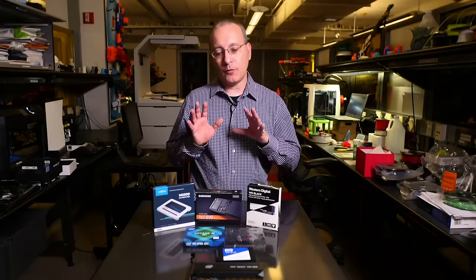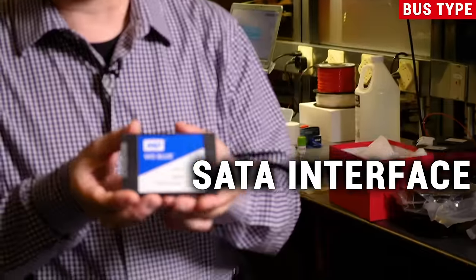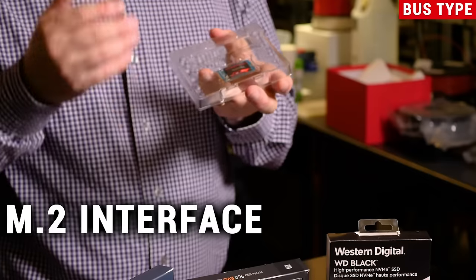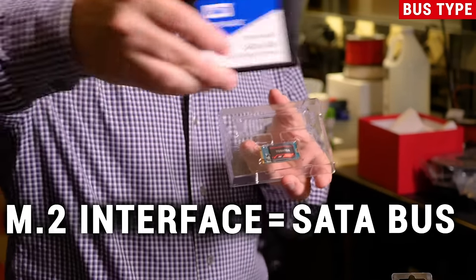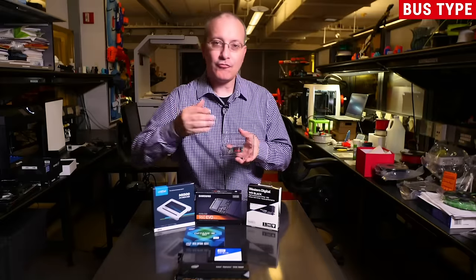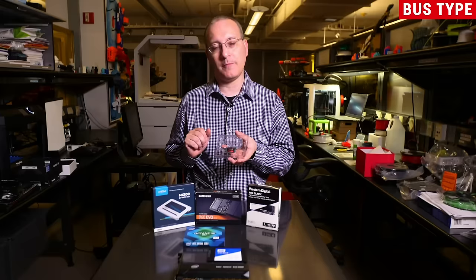When you're ready to purchase an SSD you also have to factor in something known as the bus type. The bus is basically the data pathway from the SSD to the system, and you need to know the kind you have in order to buy a compatible SSD. Any serial ATA drive you buy will use the serial ATA bus — so in that case the interface and the bus are the same thing. However, with an M.2 drive you may have one of two buses: the serial ATA bus, the same as used on a two-and-a-half-inch drive, or the PCI Express bus. M.2 drives go into a slot that can support one or the other type of bus, or in some cases both, so you need to know what your system supports and what the drive supports.